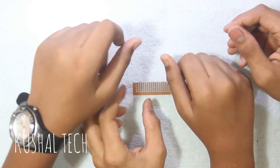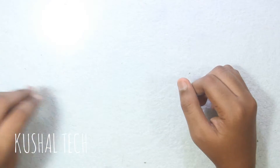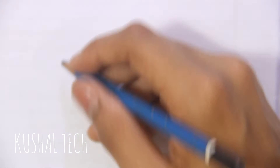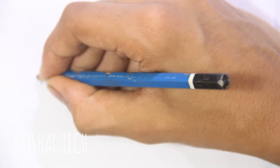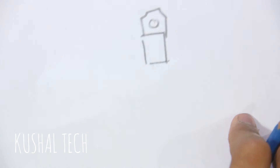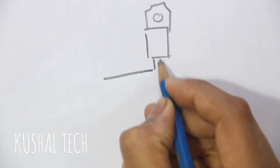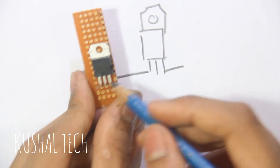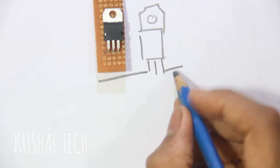I will show you the diagram so you can understand it. The regulator goes here — there's one leg here, one leg here, and one leg here. I'm showing it from this side. So there is one leg here, one leg here, and one leg here.